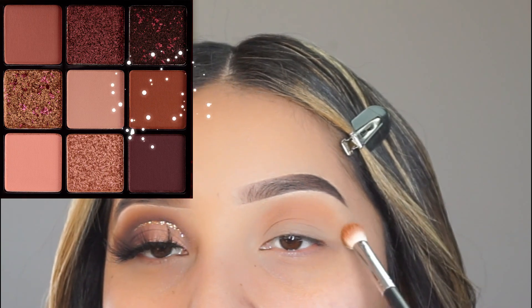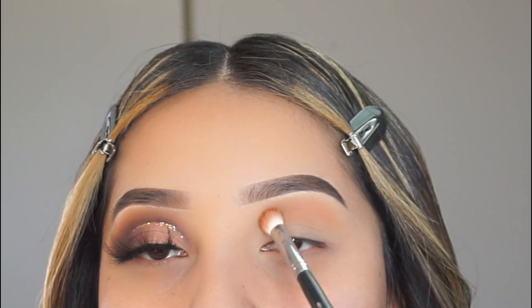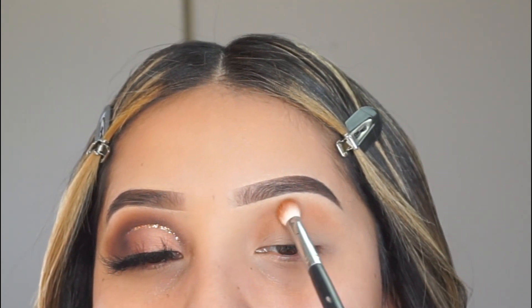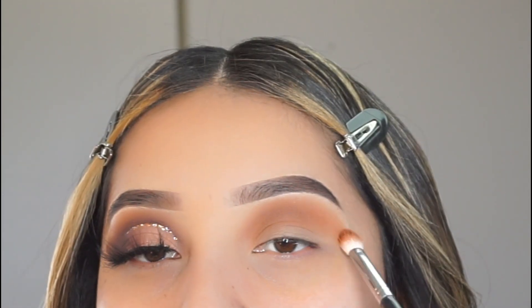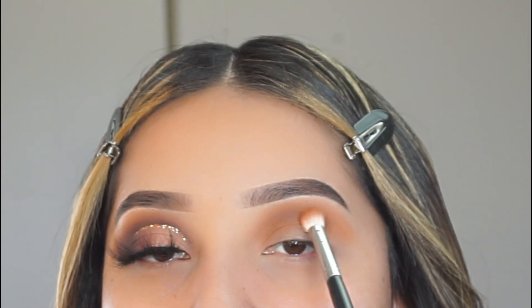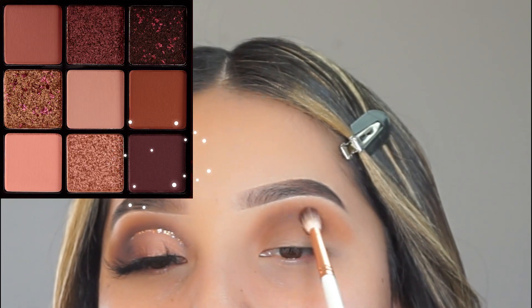Hi guys, welcome back to my channel. Today I'm going to be doing a tutorial on this chocolate brown cut crease. I'm actually going to be using a new palette — I recently got these Huda Beauty palettes in the mail and I really wanted to use one in one of my tutorials. I created this eyeshadow look using the Brown Obsessions palette, so that's what I'm going to be using for today's look.